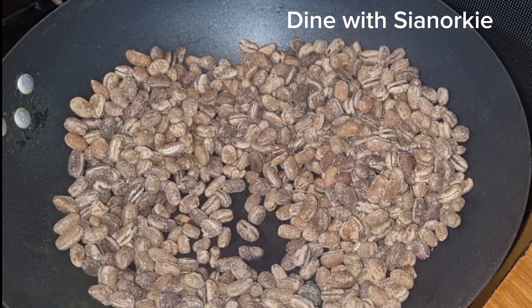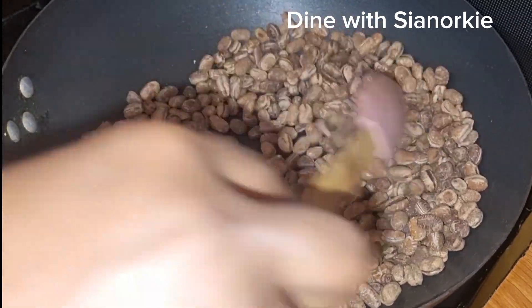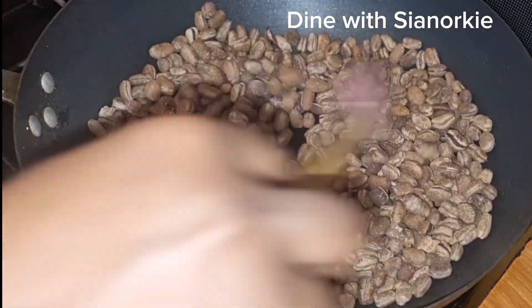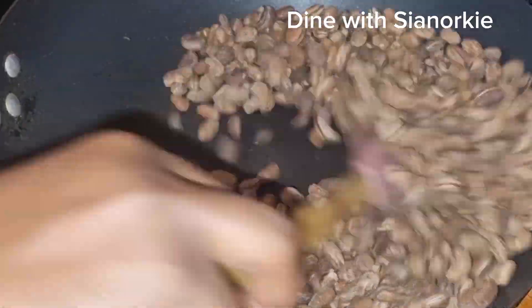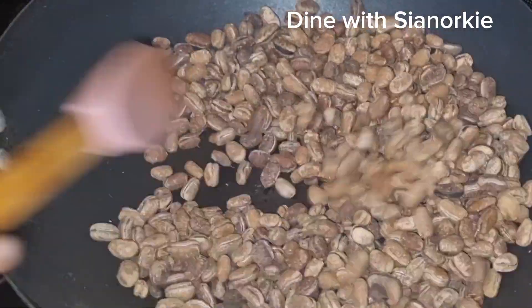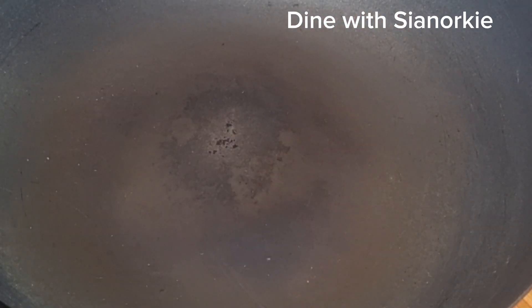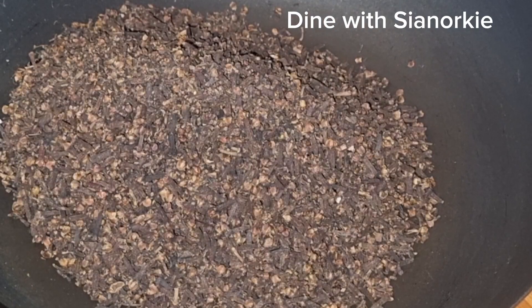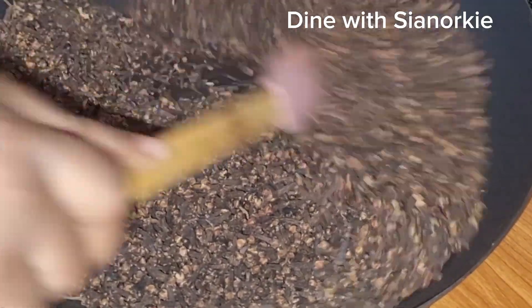Calabash nutmeg is one ingredient that if you don't roast it, after some weeks on the shelf it'll turn into powder and affect other spices once combined. Usually for a small batch I roast under low heat for a few minutes, but for this large batch the heat is on medium and I roasted for no less than five minutes because I want this to last.